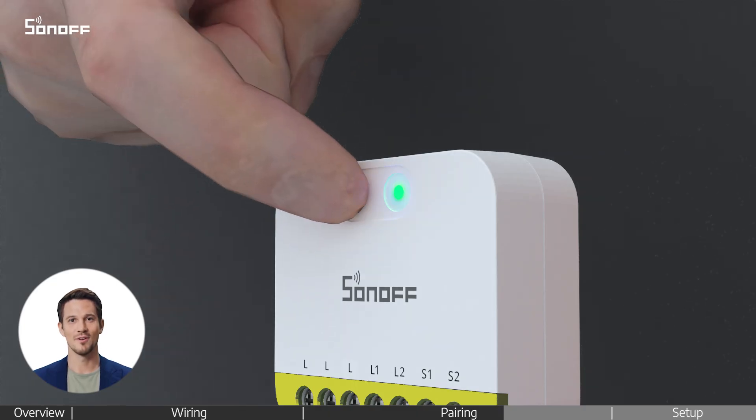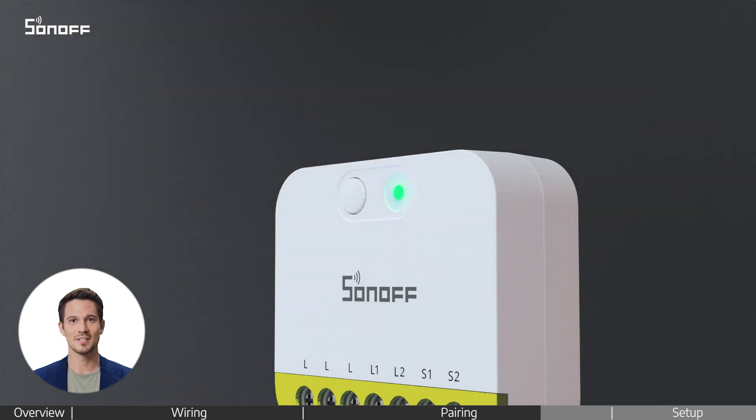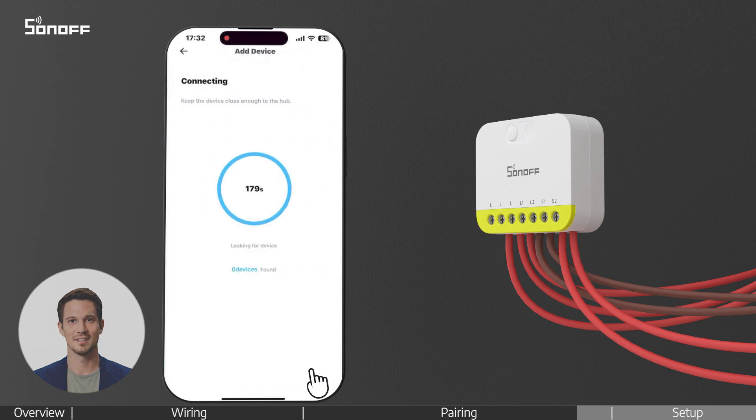If needed, press and hold the front button of the device for about 5 seconds until the indicator light flashes slowly — this means it's in pairing mode. Continue following the app steps to connect with the ZigBee gateway and complete the pairing process.